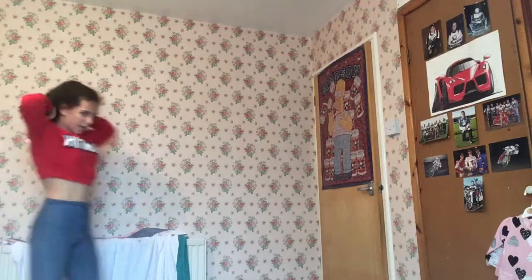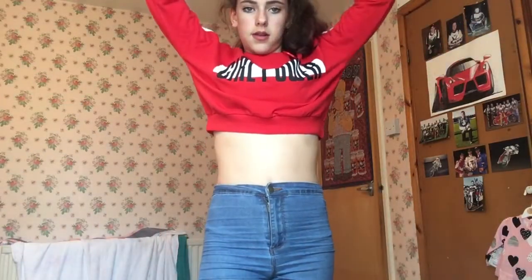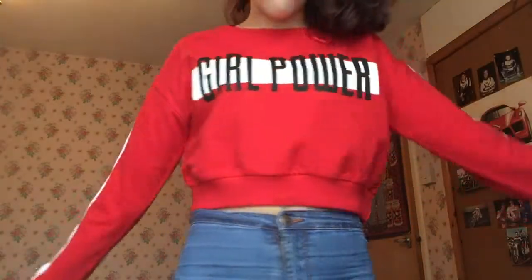Here is the first top — it's the Girl Power cropped sweatshirt. When I raise my arms it's a bit more cropped, but normally it sits nicely. There are the embroidered button details on the sleeves — it's super cute. It goes really well with my blue jeans but would also work with black jeans.